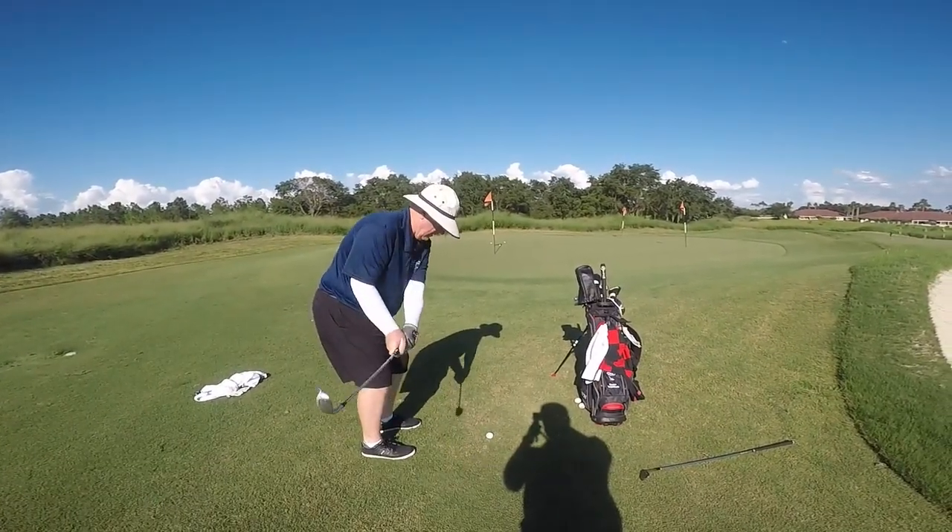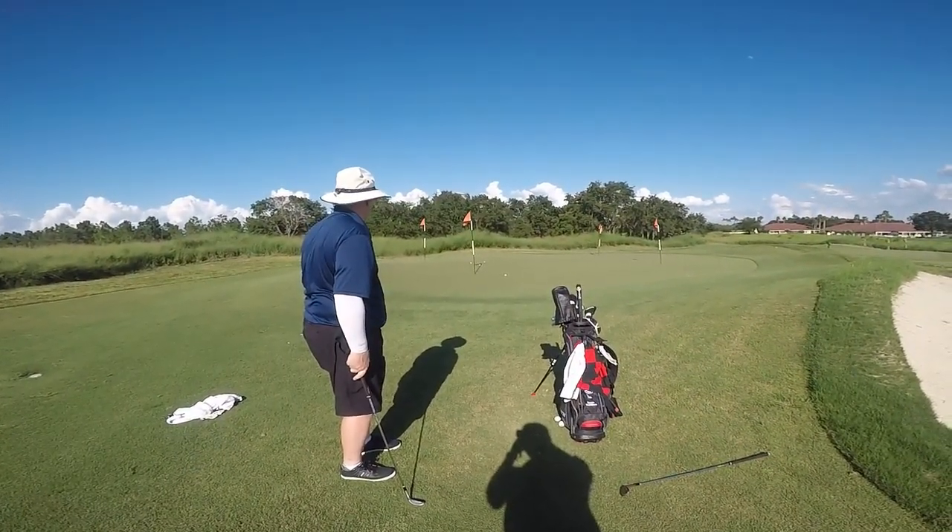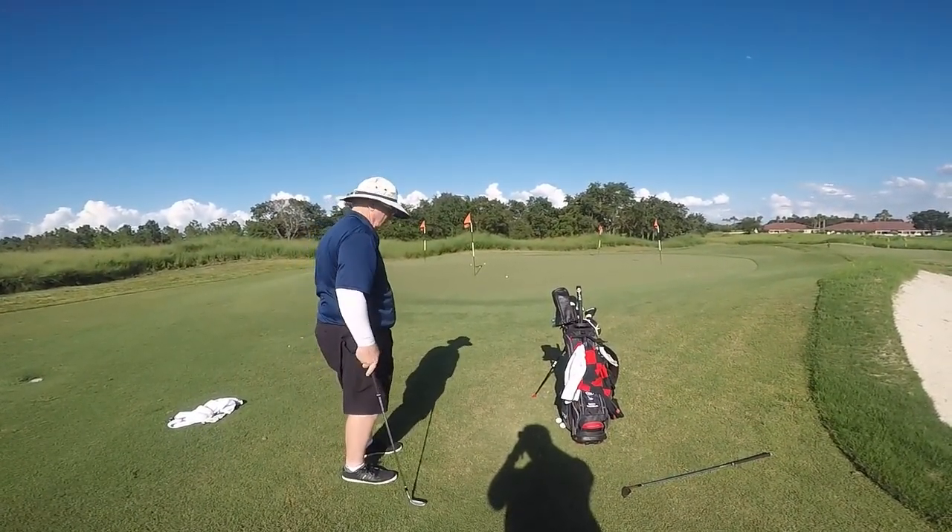Here's dad with his SmartSole wedge around the greens. Yeah, that's the best chip shot I've seen you hit in a long time. That's great — that club's really nice.